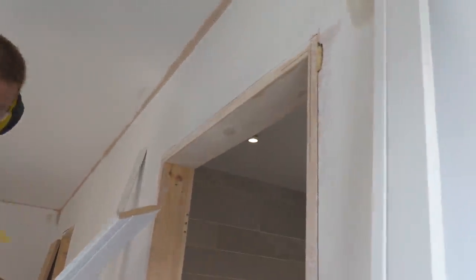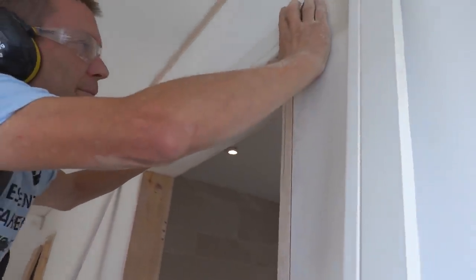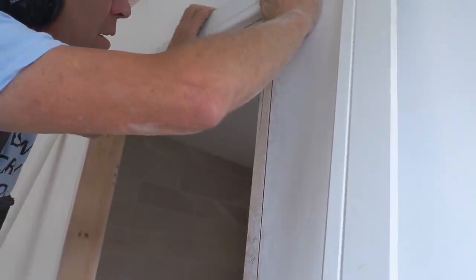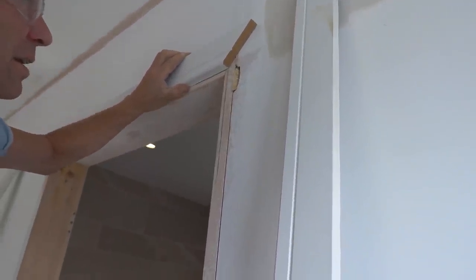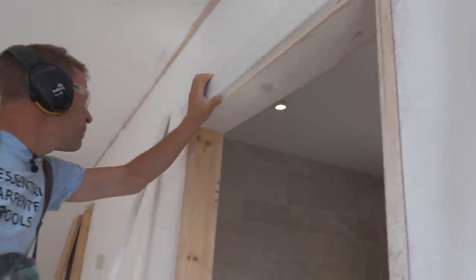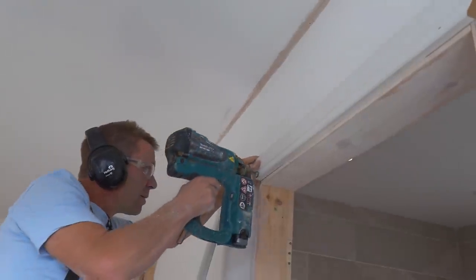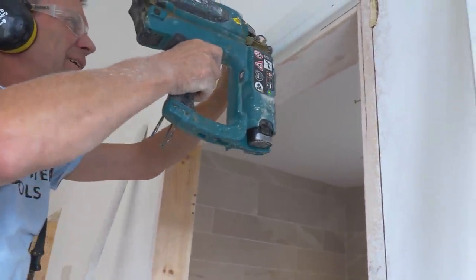I've tried all the grip fills and we've done the mastic — just to stick it there, to fold it. Some of the grip fills are like the solvent-free ones, but the trouble with them, once they dry out, the glue goes a bit crazed, and it's not very good.